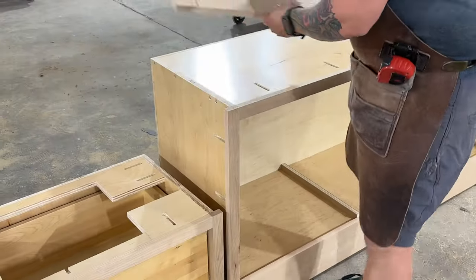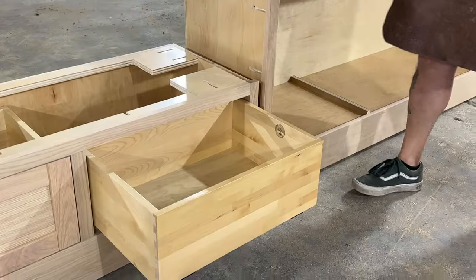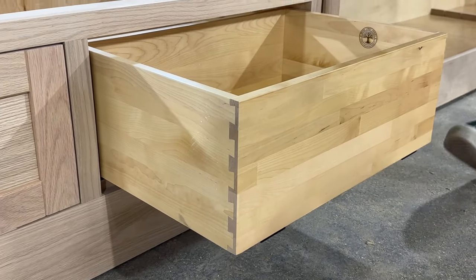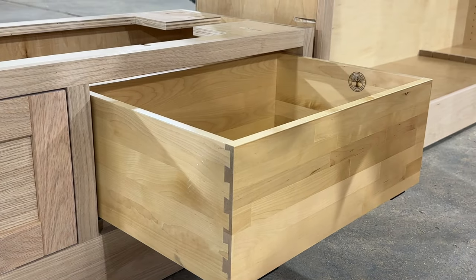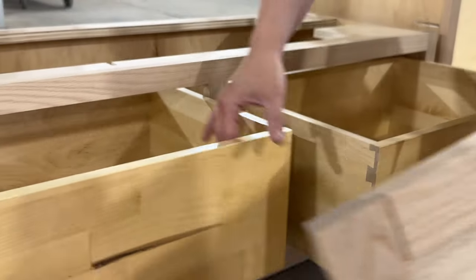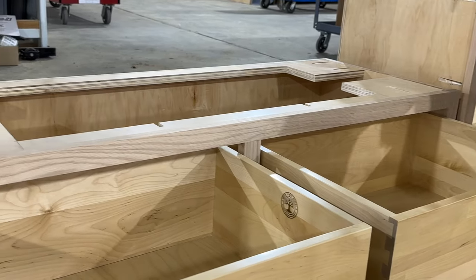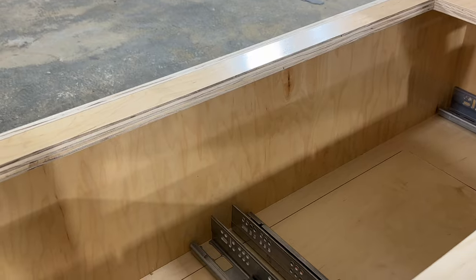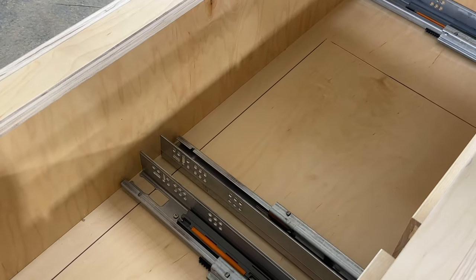We also bought the drawer boxes. These are five-eighths inch solid birch drawers with dovetail joinery, and we have half-inch bottoms in these — you can hear a nice solid bottom. Something you might find interesting is we have access inside of these cabinets for a toe kick heater. These will have toe kick heaters beneath them, and we create an access on the inside so that if they ever have an issue with that toe kick heater, they'll be able to pull up this panel and have full access to it.